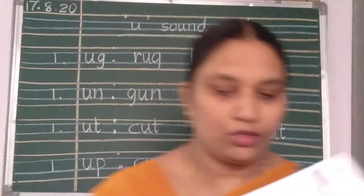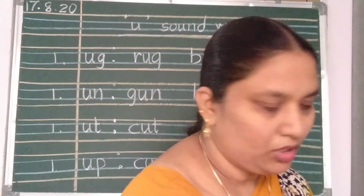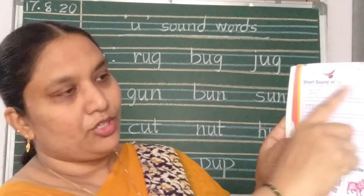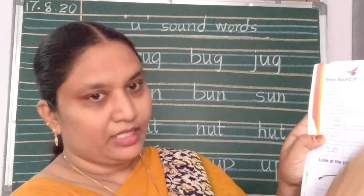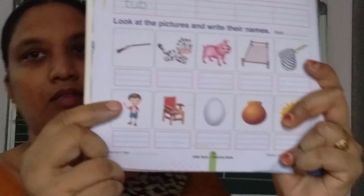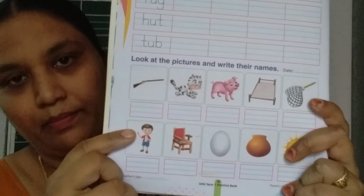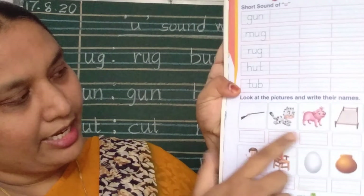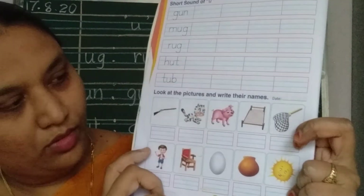After doing this, in your notebook, in your practice book, now you should write. This is a practice book. Page number 12 — same words, you should repeat. Here you should write: you should look at the picture and write the name of the picture — gun, cat, pig, cot. Like this, you should do. Okay, children.